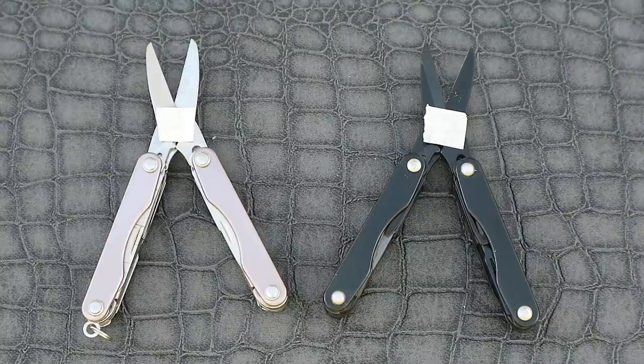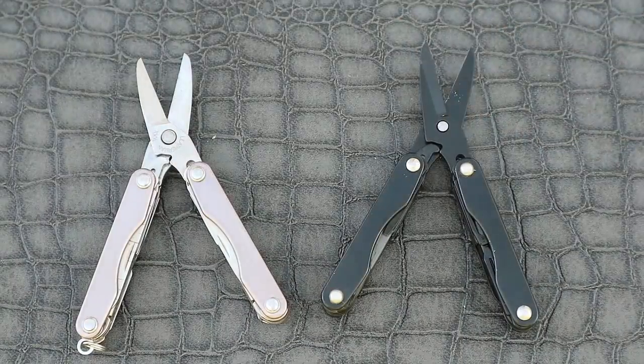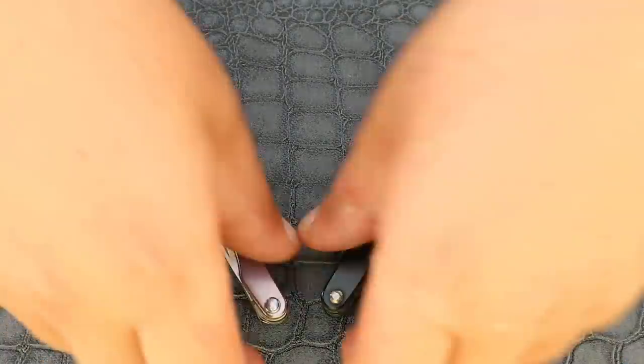And if I remove the tape — here we can see the genuine Leatherman is the pink tool on the left.